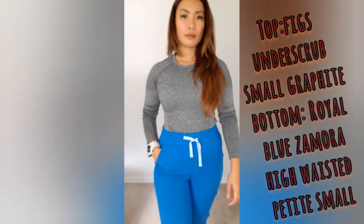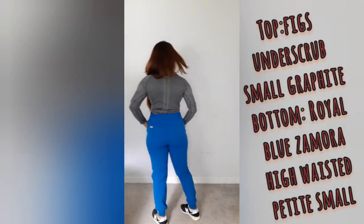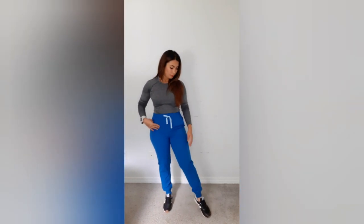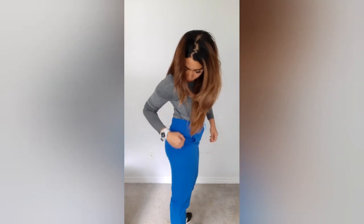This is the women's graphite Salta performance under scrub in small size. You can wear it under your scrub while on duty. There's a pocket on the left side — not in the front — and two pockets at the back. You can put everything in there, including your stethoscope. The blue pants look great, and that under scrub layer will keep you warm at work.